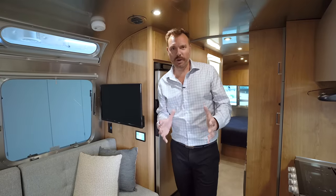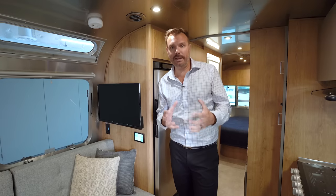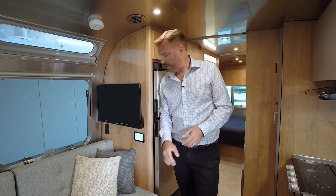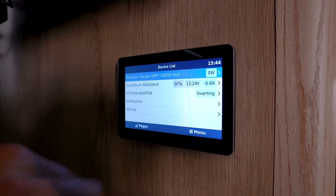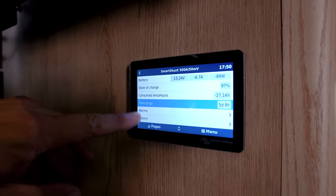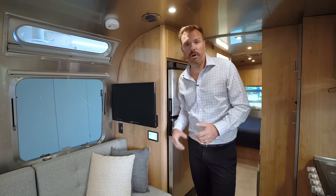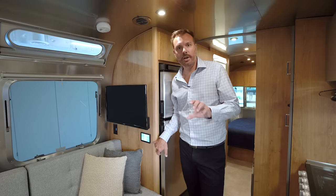In the Tradewind, with the battery capacity and solar capability this model has, we need to be able to monitor how much energy is remaining, especially on extended off-grid stays. This touchscreen shows your current consumption — if you have AC running, furnace on, lights, TV, or whatever you have going, it will tell you how much time you have remaining at current capacity. If you adjust your energy usage, it will show what that time change will be, giving you a nice understanding of your battery status.